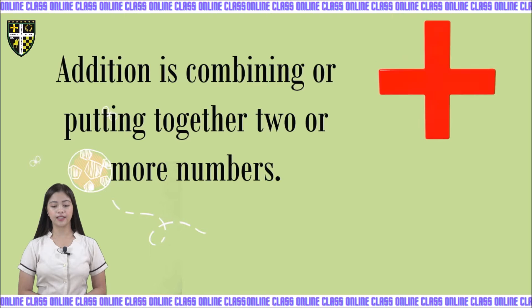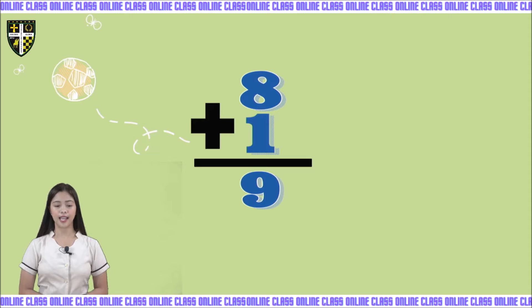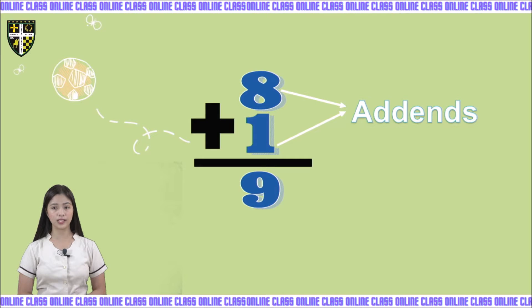In addition, we are using the plus sign and the equal sign. So let's have here 8 plus 1. The 8 and 1 are what we call the addends, while the answer in addition is what we call the sum.